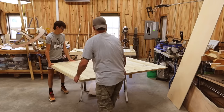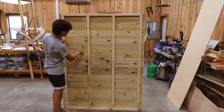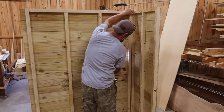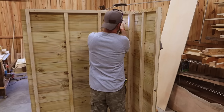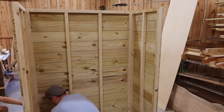With our walls built it's time to assemble our main frame. I'm going to get a young back to help me out with this and we're going to put up our back wall. You can see where that two inch overhang comes into play — the side wall actually sets right into it. From the inside I'm going to be using two and a half inch screws to hold all of this together, then we'll repeat this process for the other side.